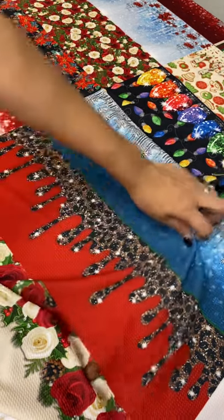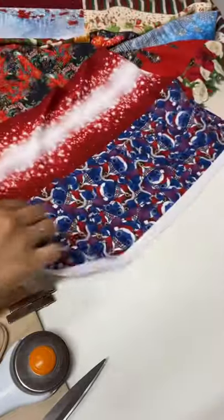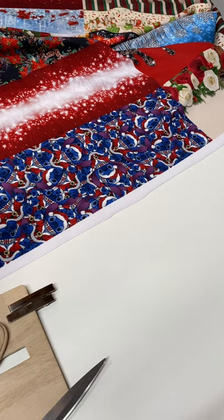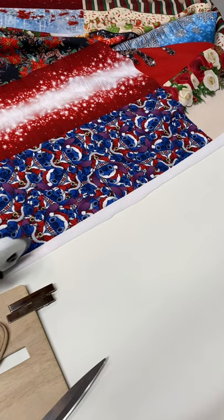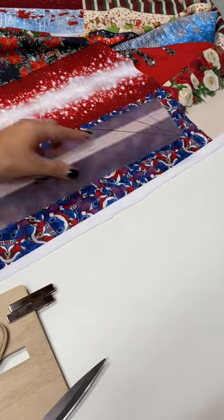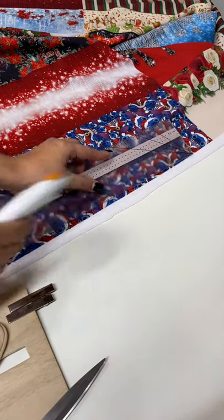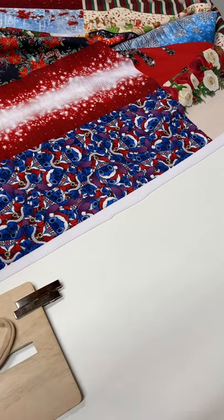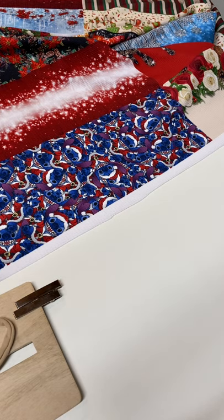All you would need to do is use your rotary cutter. You can cut straight onto it, or you can use a ruler, align it and cut it. Or you can just use a pair of good scissors, and that's what I'm going to do. I'm just going to use these scissors and cut at the bottom.